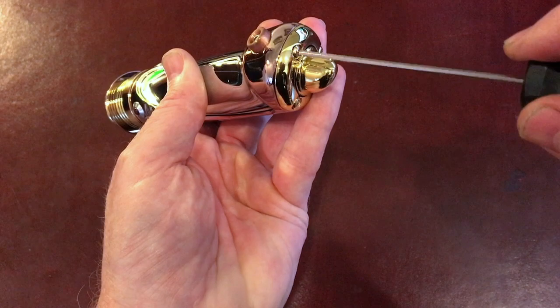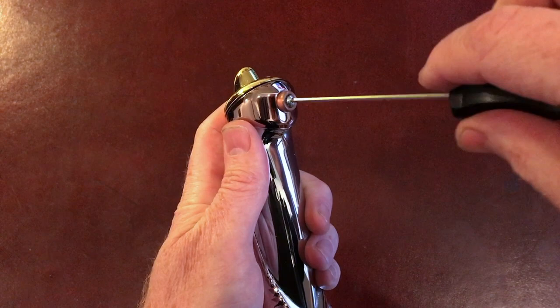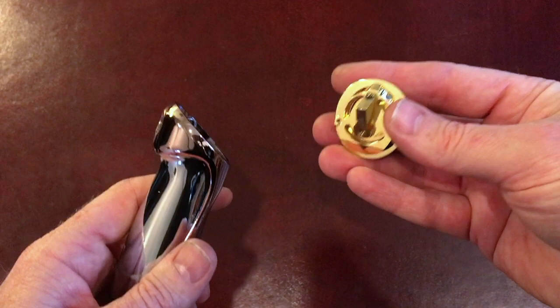Then you can undo the main screw. If it still binds with those three screws undone on the end, you can unscrew the emitter slightly, which again will take a bit of tension out of it. But that should come out there. Now be careful because the pommel will just fall out, and obviously the last thing you want to do is scratch this beautiful plating. So there's our pommel.